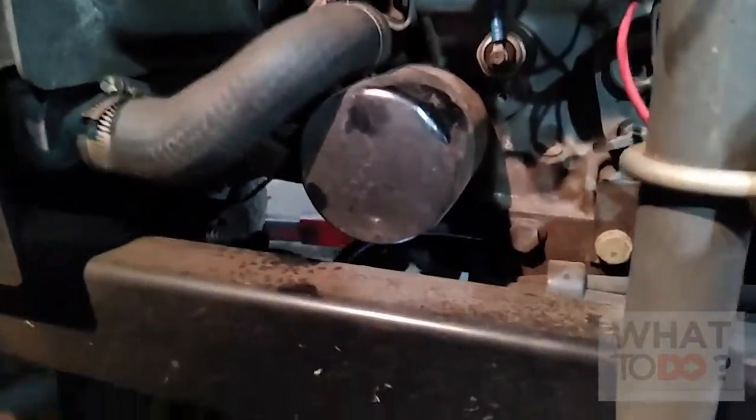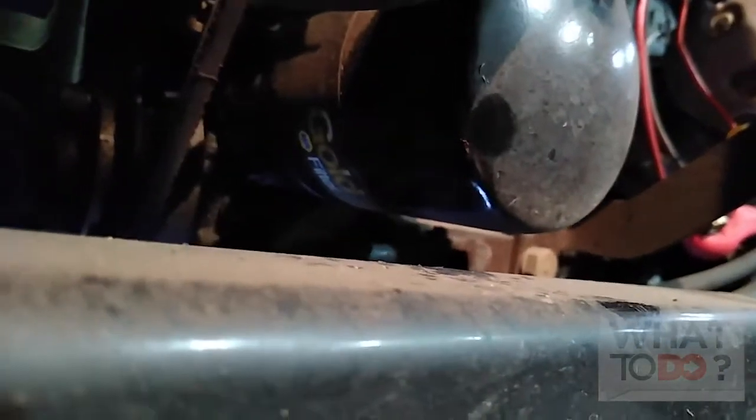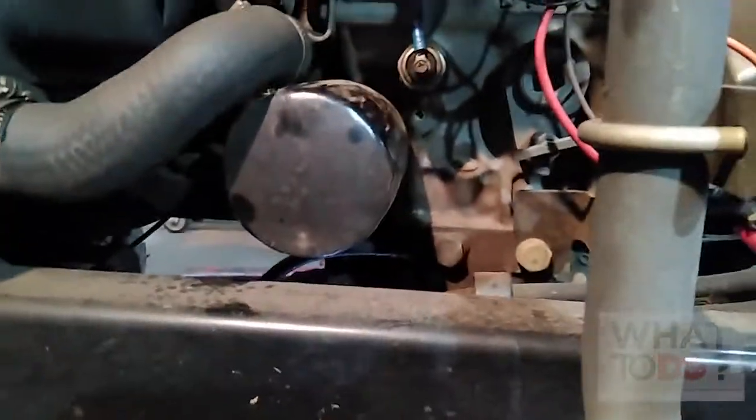Take the oil filter off and put the fresh one on there. I don't know what the number is on there yet but I will get it in a second and share it with you.